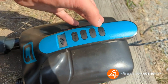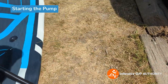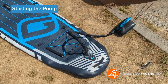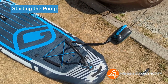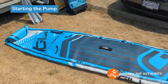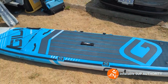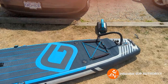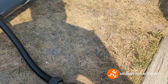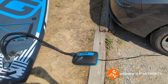Now that we have that selected, you just press this power button and it'll go. Now it's starting to make noise — this is the first stage of the pump, inflating the air. As you can see, the board is starting to just kind of rise a bit. Now that the board has taken shape, it kicks into that second gear, steadily pumping PSI into the board.